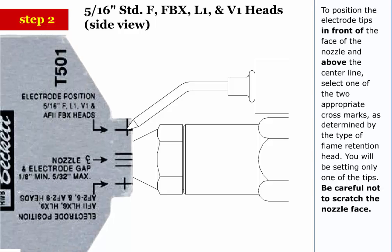Step 2: To position the electrode tips in front of the face of the nozzle and above the center line, select one of the two appropriate cross marks as determined by the type of flame retention head. You'll be setting only one of the tips. Be careful not to scratch the nozzle face.